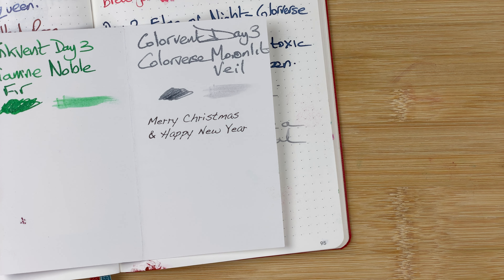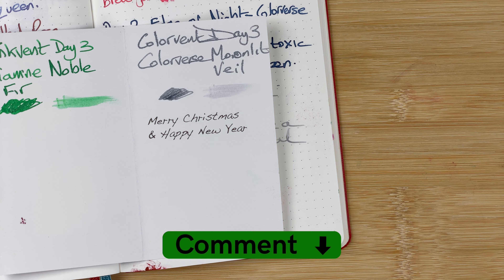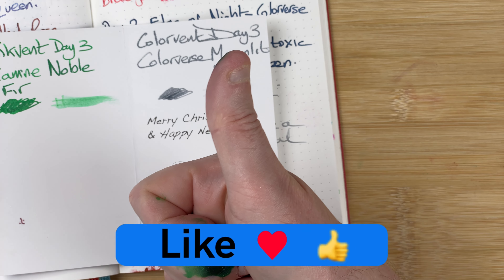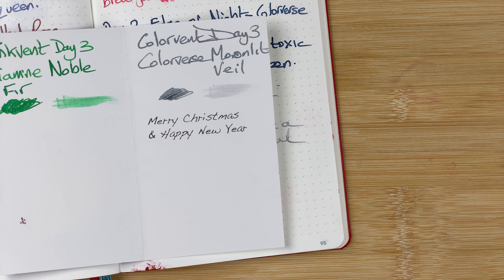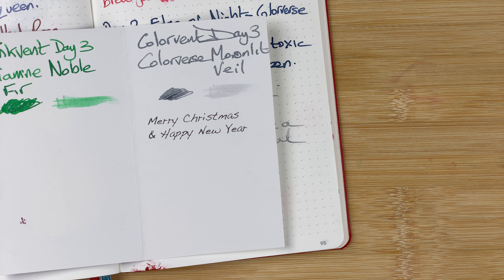So that was day number three of my inky countdown. What do you think of today's inks — how do you think they're going? I love that green; I'll be honest, I think that could end up in my top inks. Really enjoying them, really nice. Love to have your comments down below. Please hit the thumbs up button — every comment and like just helps with the YouTube algorithm. If you haven't already, please subscribe to my channel so you can get new videos as I release them. I'll talk to you again soon.